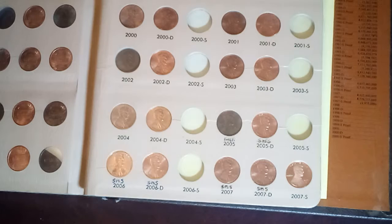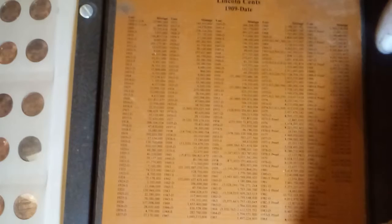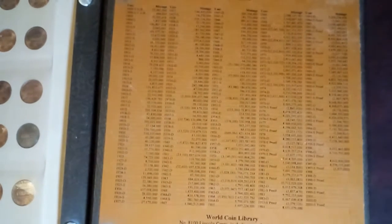It seems like every time I start one of those, I meet somebody who starts talking about their interest in wanting to get into coins, and I take and give up my starting collections to them to give them something to start with and something to build off of.